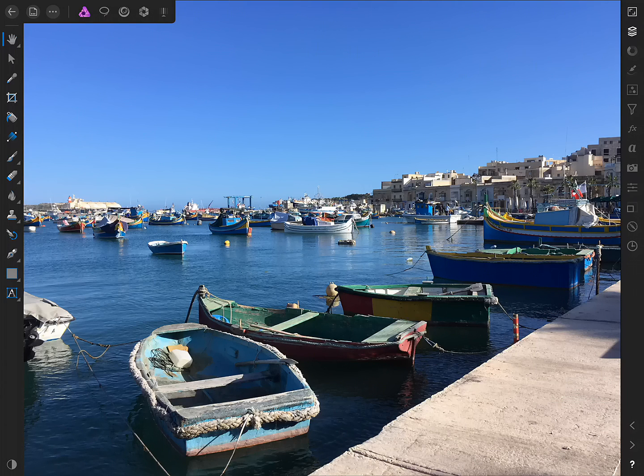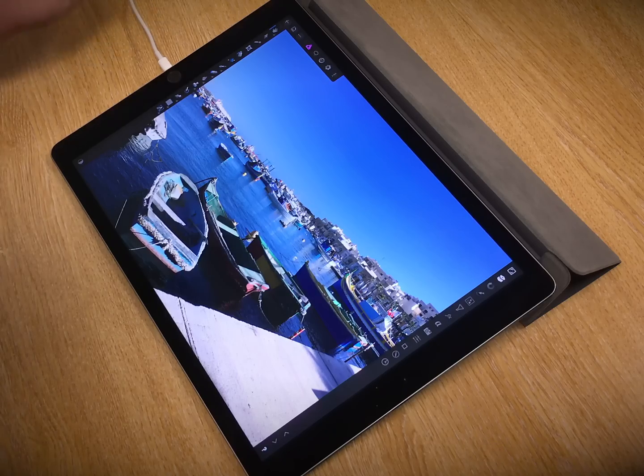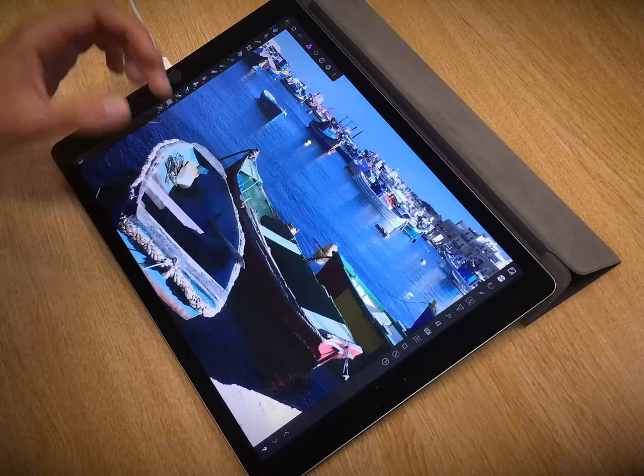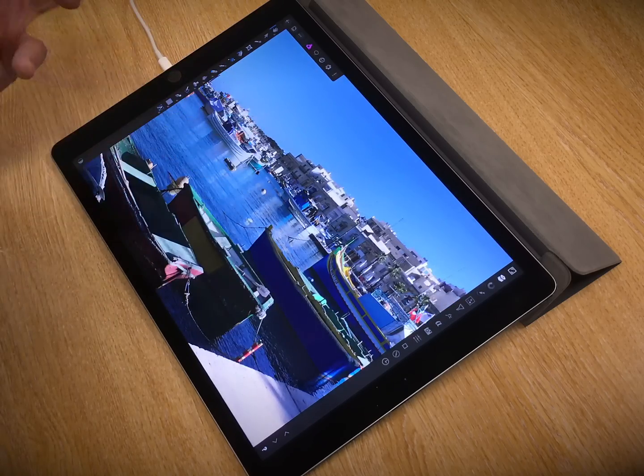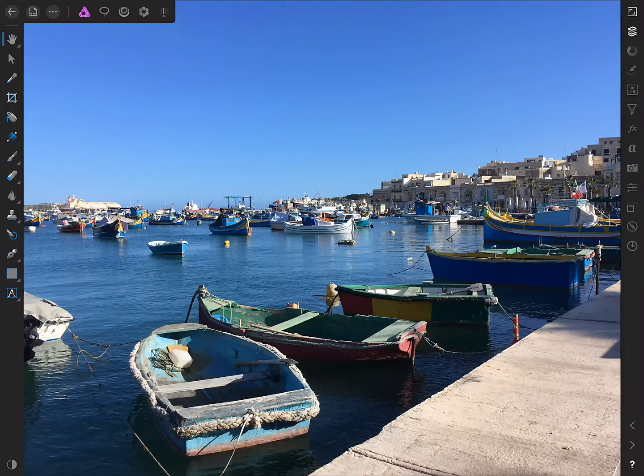I'm just going to run you through some useful techniques for improving the overall punchiness of colours in an image. For example, we've got a photo of Marsa Schlokk in Malta here, and these boats have all these fantastic vibrant colours, but they've not really been truly captured in this photograph. So let's do something about that.